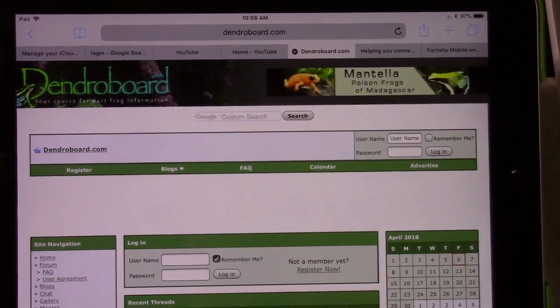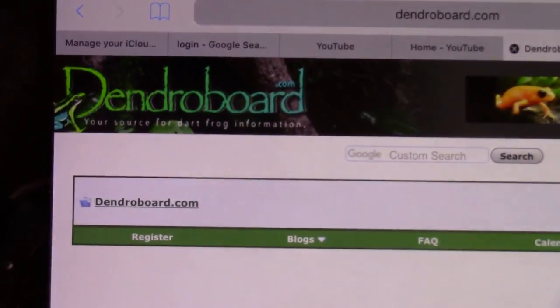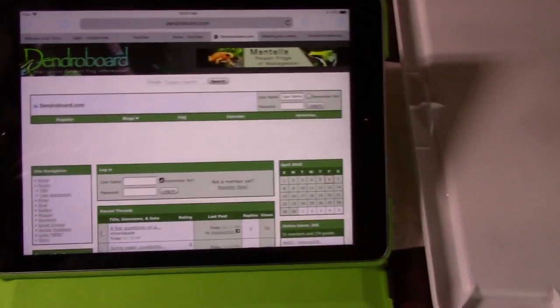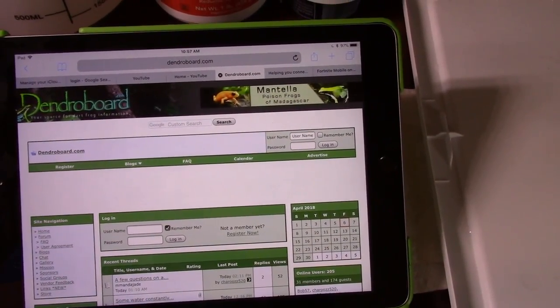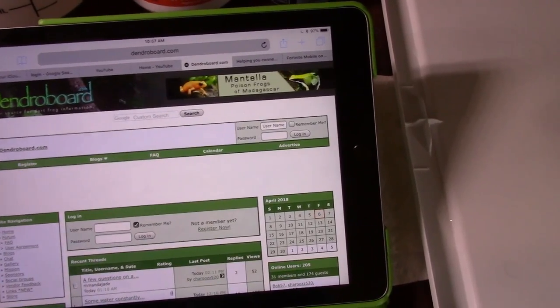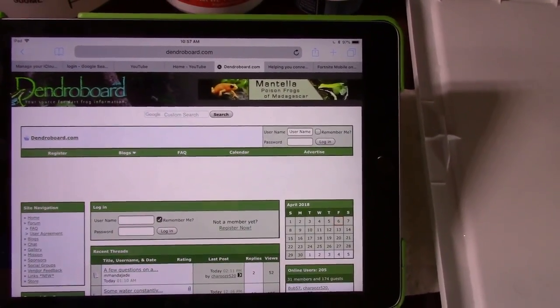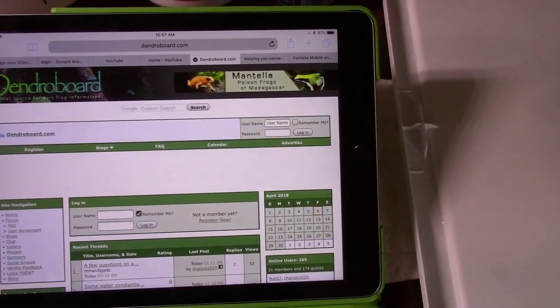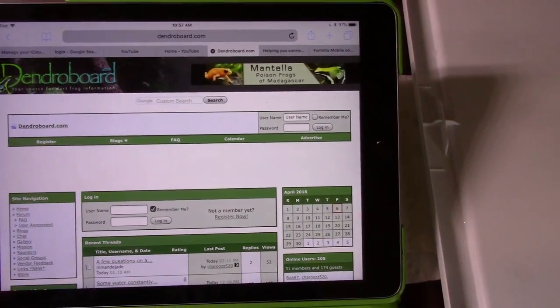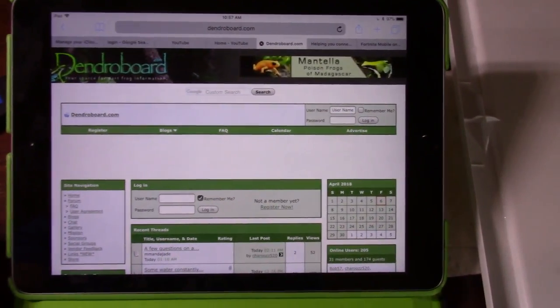The last place I recommend is a forum called Dendro Board. Anyone in the hobby is pretty much familiar with it — it has people from all over the world at different hobbyist levels. You can find a lot of how-to care sheets here and ask questions, but make sure you post in the right forum area. If you don't, admins will tell you it's the wrong section and you'll feel like a dummy, so be careful with where you post.